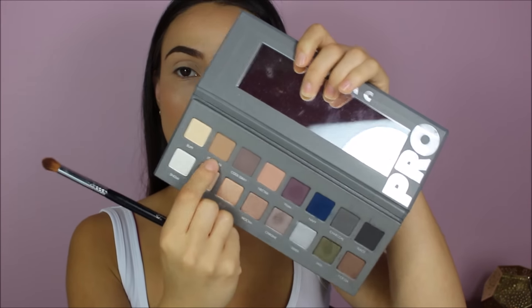Now I'm taking my Lorac Pro Palette, and I'm going to start with this shade called Buff and pack that all over the lid. Then I'm taking the Light Brown shade — also called Light Brown — from the same palette, and applying it lightly in my crease just to warm it up a bit, and also on my lower lash line.